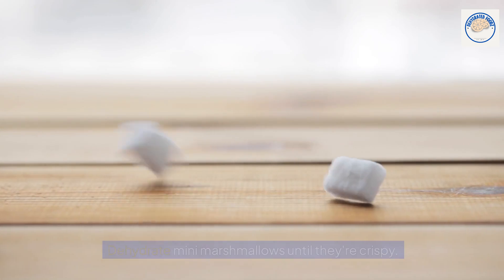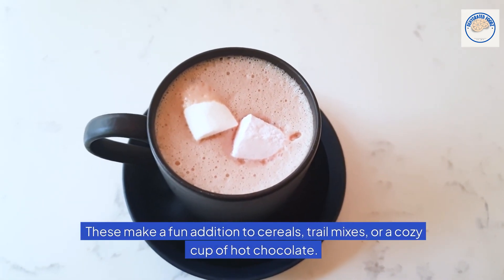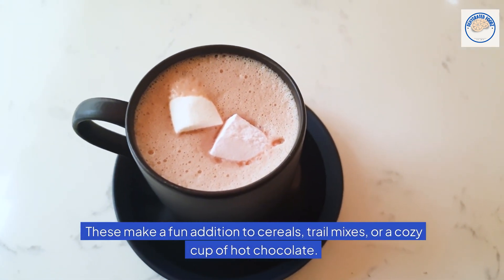Marshmallow treats. Dehydrate mini marshmallows until they're crispy. These make a fun addition to cereals, trail mixes, or a cozy cup of hot chocolate.